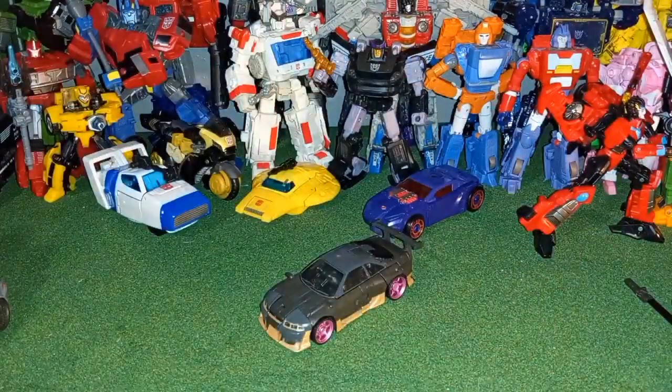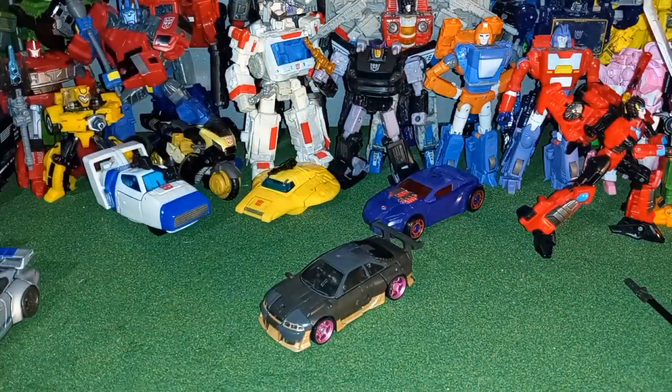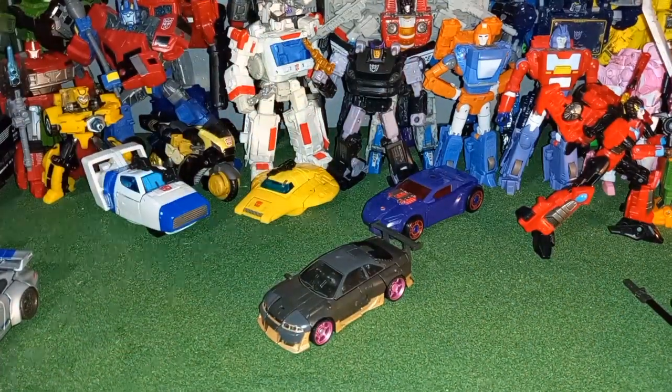So there you guys go — there's Transformers Rise of the Beast Terrorcon Nightbird. Thank you all for watching, and see you later.